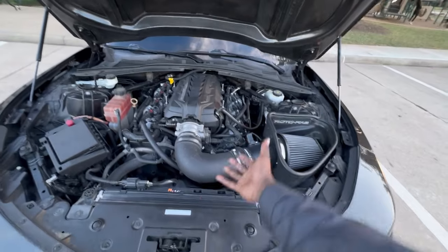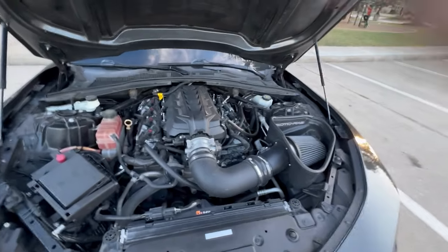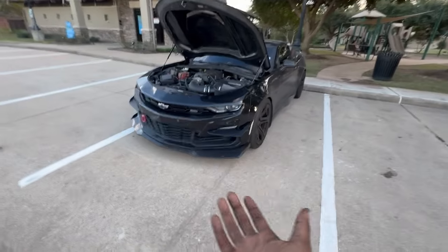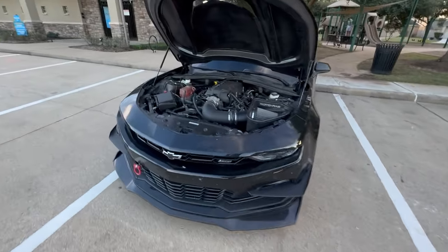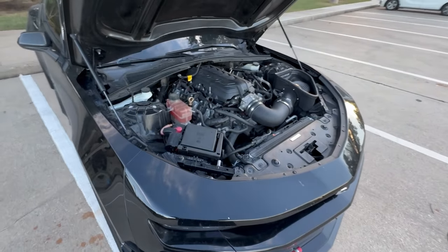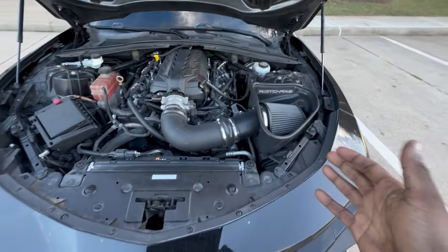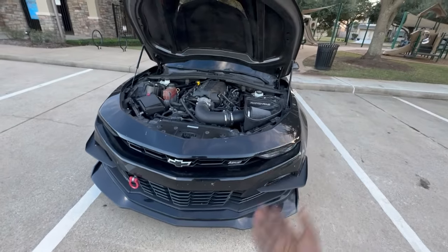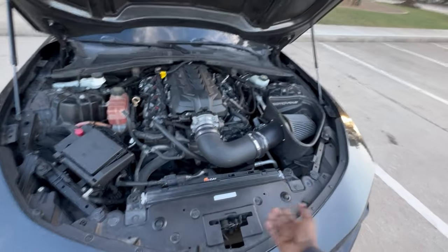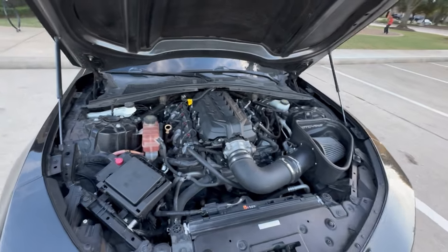It works — it does what it needs to do. It'll spin the tires when you want it to, dead hook at the track, walk some people when you want it to. Literally everything you could want this car to do, it does. I just wanted to go over this quickly because a lot of you guys have been asking in the comments and DMing me, so I made this video so you guys can watch it for reference instead of continuously asking.